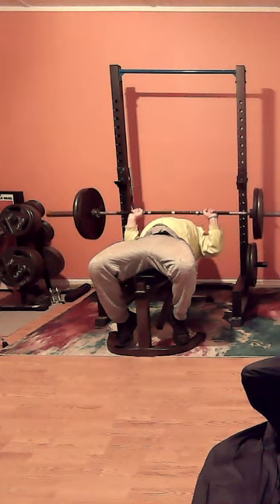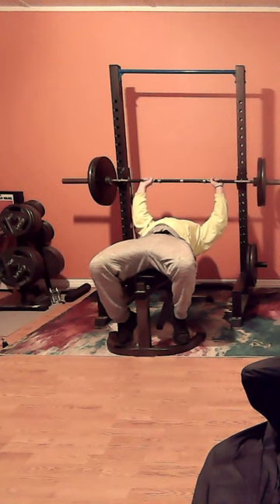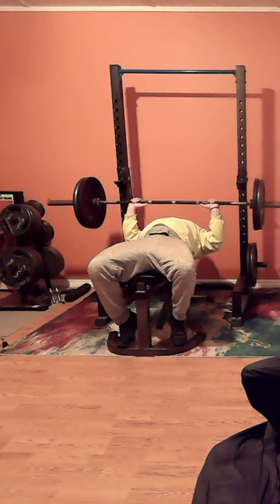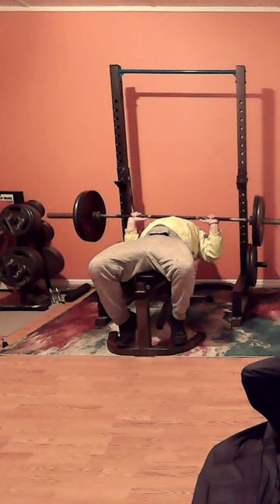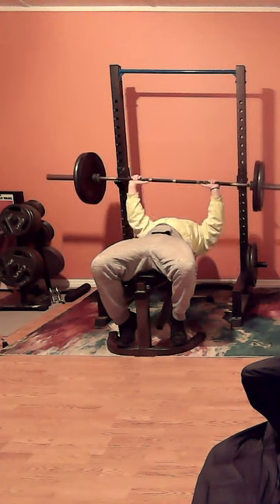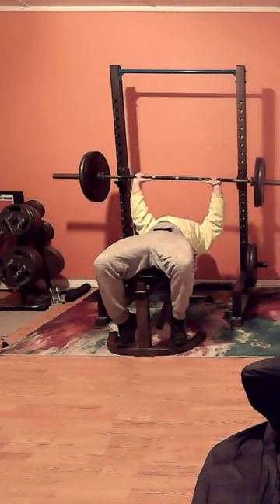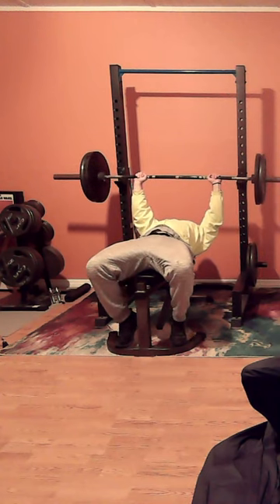Tomorrow we're going to be doing deadlifts and I'm going to be deadlifting from the floor, not elevated. I hope you stick around and watch some videos for that if I decide to shoot any videos tomorrow, which I probably will. You can tell we're getting close to the end here — fatigue is setting in. I can tell I got a good workout.